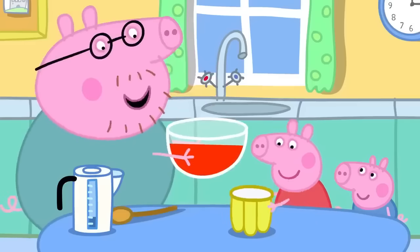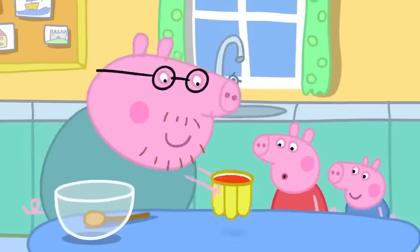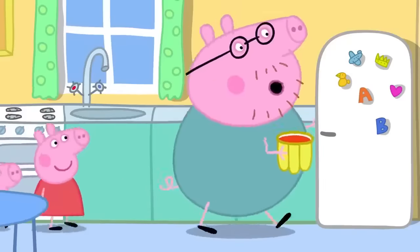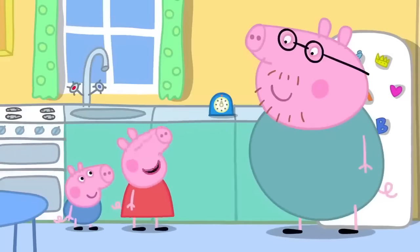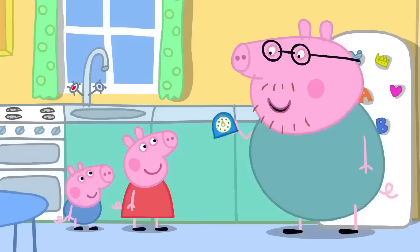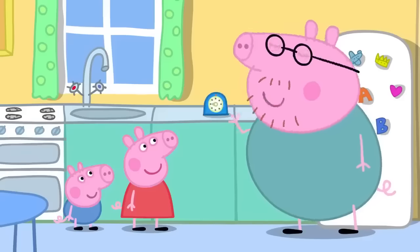They pour the liquid jelly into the jelly mould and put it in the fridge, which will make it go cold and wobbly. Peppa asks how long it will take and Daddy says not long. They set the timer — when it goes ping, the jelly will be ready.